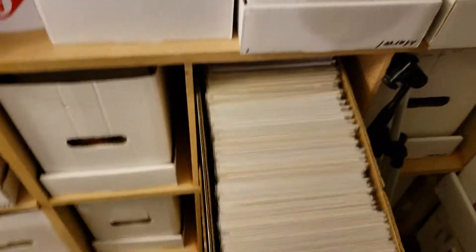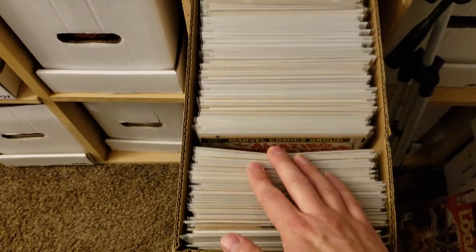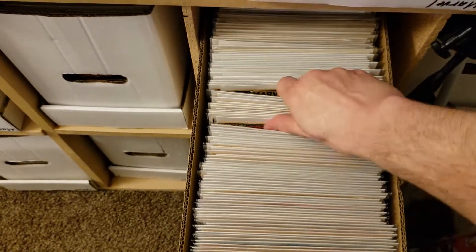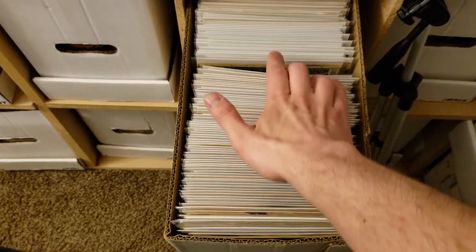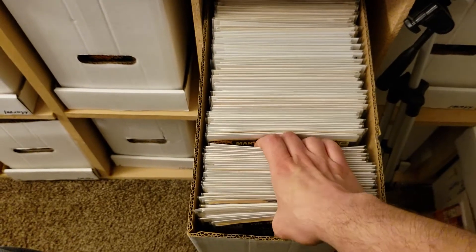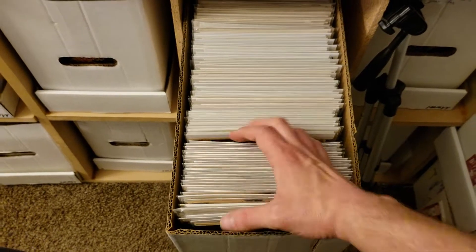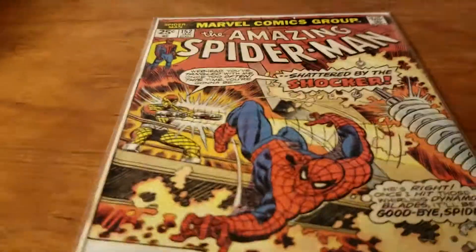Just so you can see how this box is — there is room in here. It is not suffocated; I can easily go through these. It's full, but I make sure most of my boxes are not jam-packed, because when you jam-pack them with books in poly bags it can quicken the warping of the bag for sure. So these are all the conditions this book has been in.